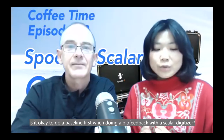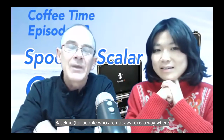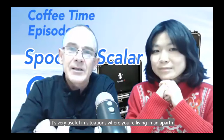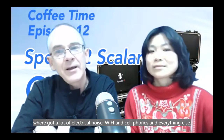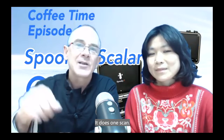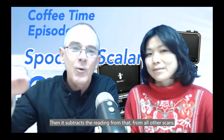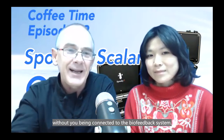Is it okay to do a baseline first when doing a biofeedback with a scalar digitizer? Baseline, for people that aren't aware, is a way where Spooky can smooth out and increase the accuracy of biofeedbacks. It's very useful in situations where you're living in an apartment which has got a lot of electrical noise — Wi-Fi, cell phones, and everything else. What baseline does is it does one scan and then subtracts those readings from all other scans. The first baseline scan is just the noise, without you being connected into the biofeedback system.